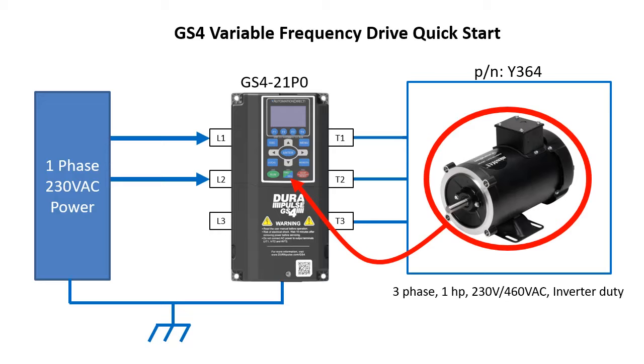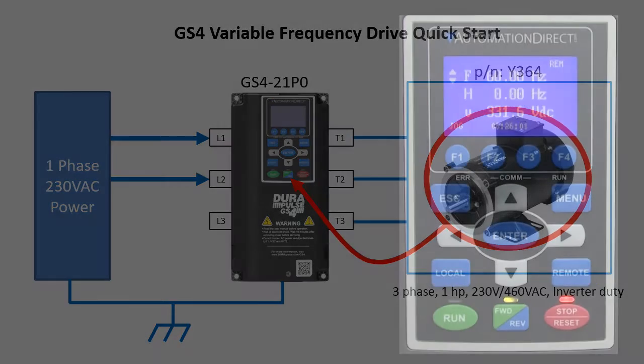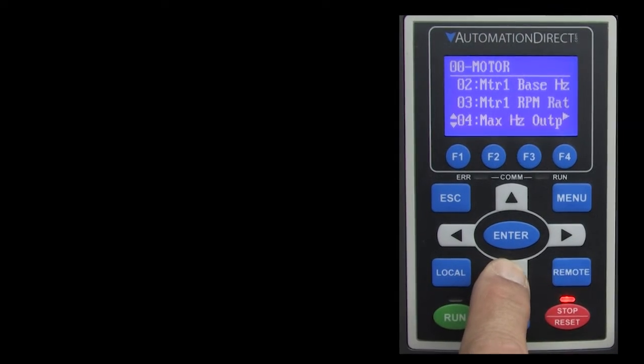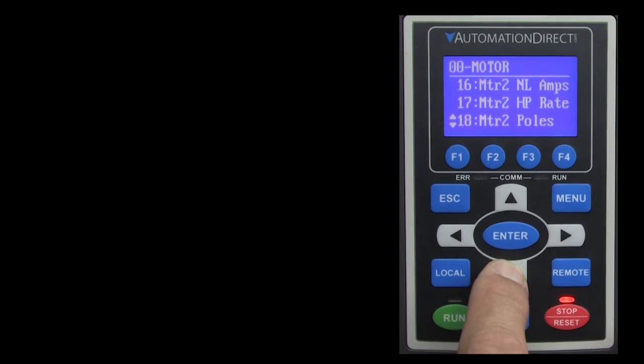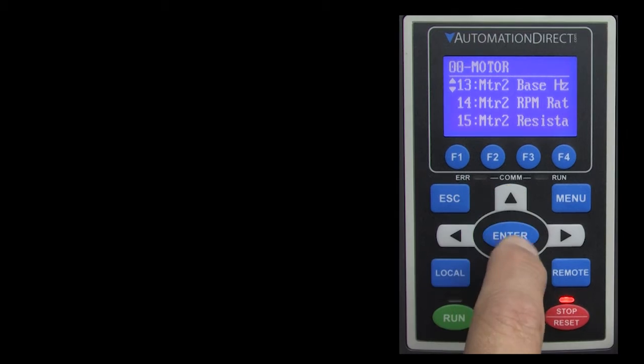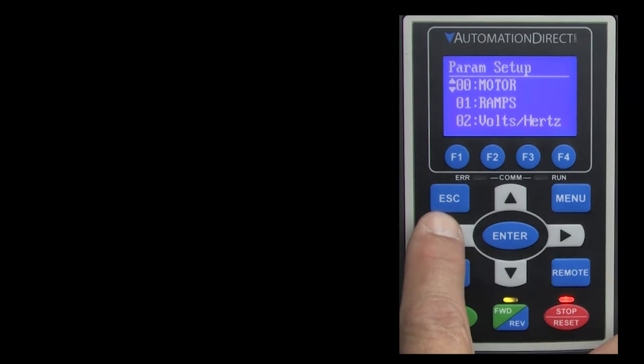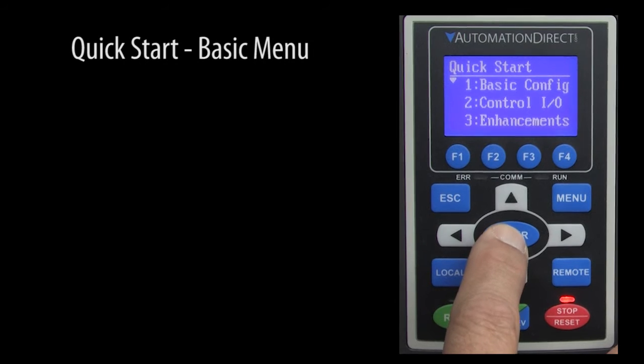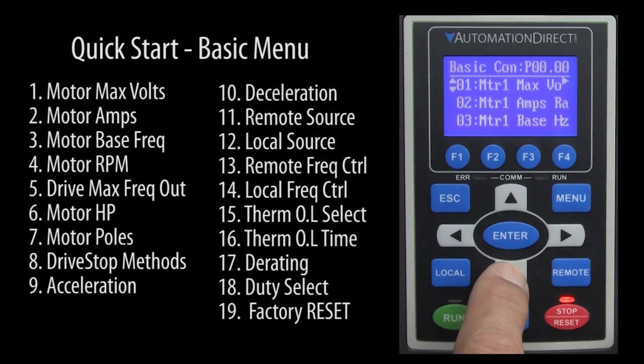Now we need to tell the drive what motor we just connected and how we want it to act. To do that, we could press the menu button and go into the parameters menu and hunt for all the parameters we need to get the motor turning. But with over 500 parameters, that's a bit overwhelming until you are familiar with how the parameters are organized and used. The good news is there is a quick start menu with a basic menu that has already collected the minimum set of parameters you need to get going in one place.